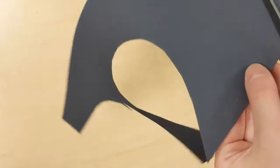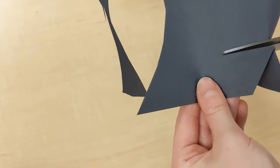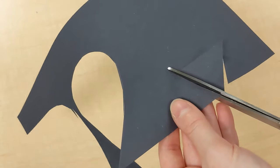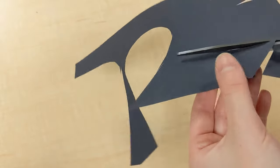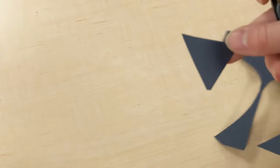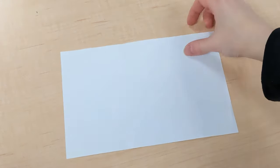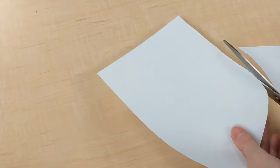Then grab the same black sheet of paper and cut out a triangle for the dog's nose. Then take out one of your white sheets of paper and cut it into a half circle to make a belly for the dog.